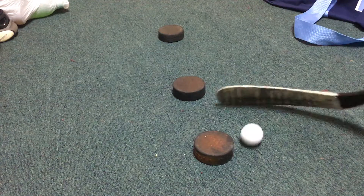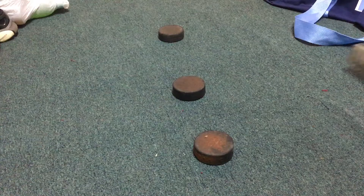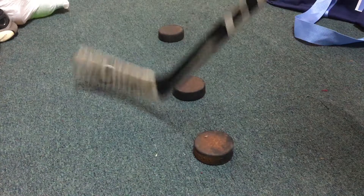So what you want to do is just start stickhandling with it, because this will help you out a lot if you react really fast. It also feels like you're actually moving the puck when you play ice hockey, or it feels like you're moving one of the little hockey balls.